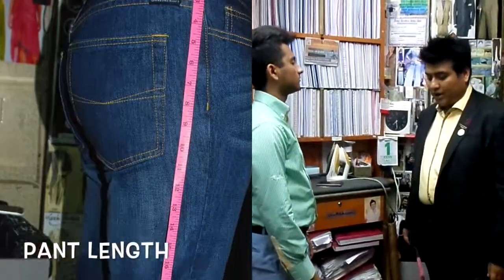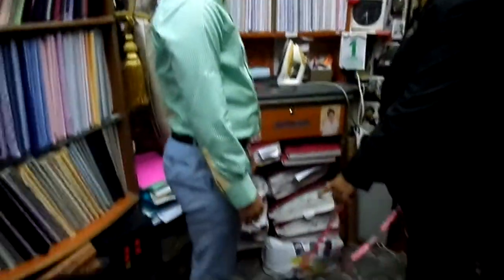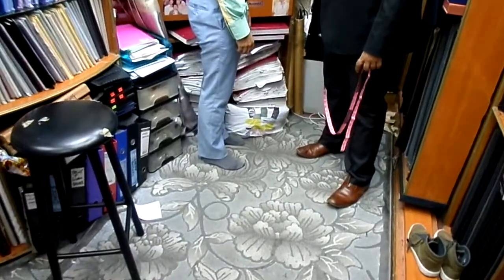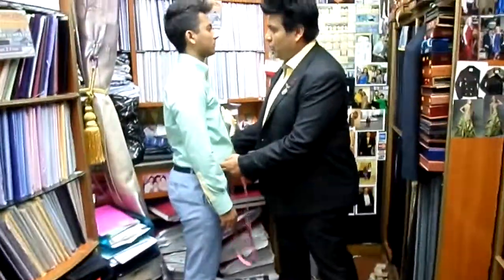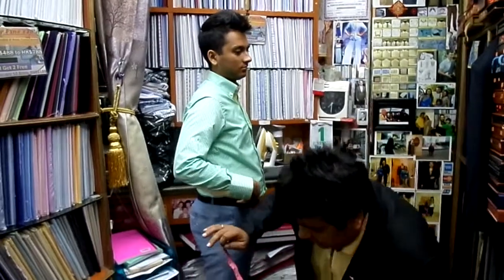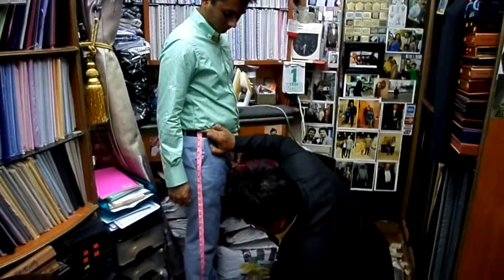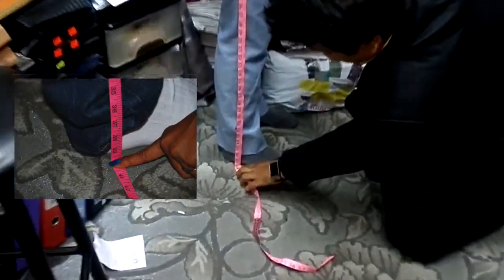Now we are going to show you how to take the trouser length. Please remove the shoes, because I must take the correct trouser length. Once your shoes are off, you must ask him where he would hold his pants. Measure all the way down from the top of the waistband to the bottom, touching the ground. 37 and three quarters.